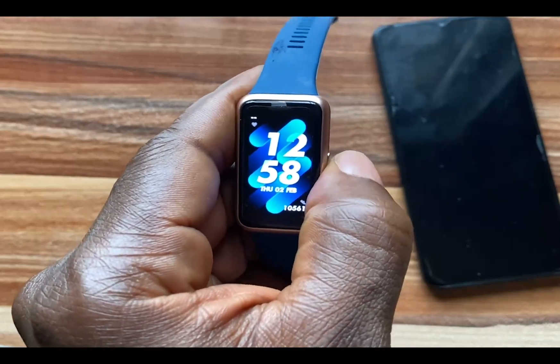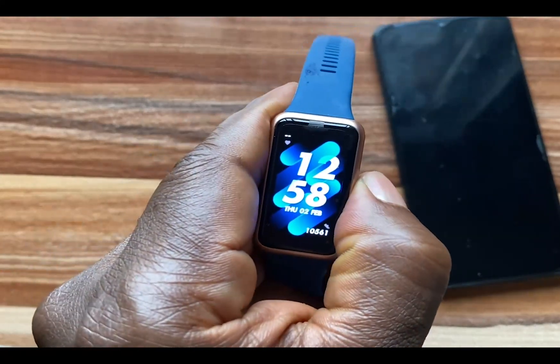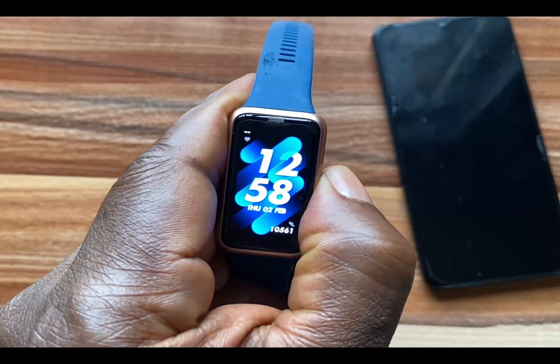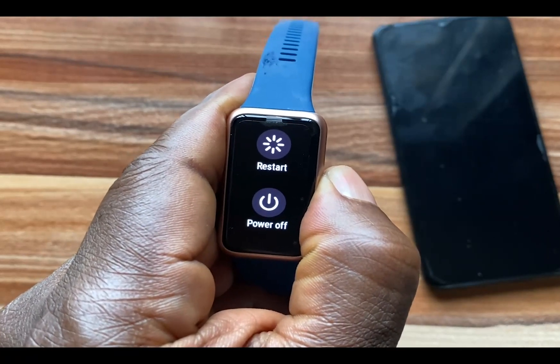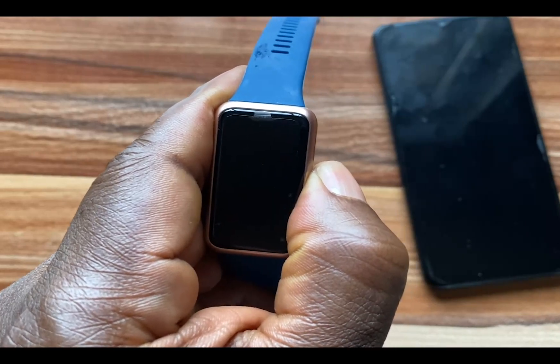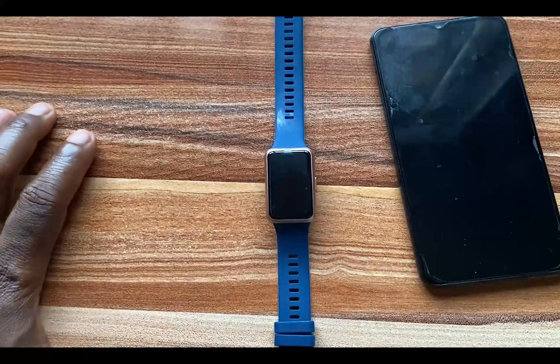I'm going to do just that. Tap and hold the side button and keep holding until the screen turns off, and this will restart the Huawei Band 7.